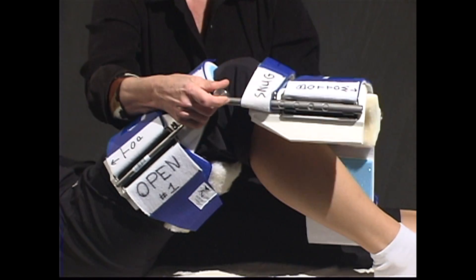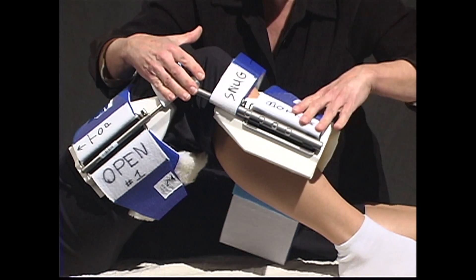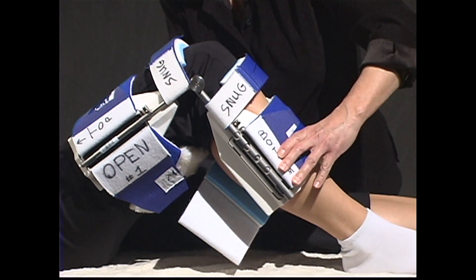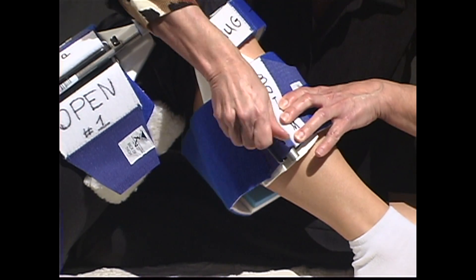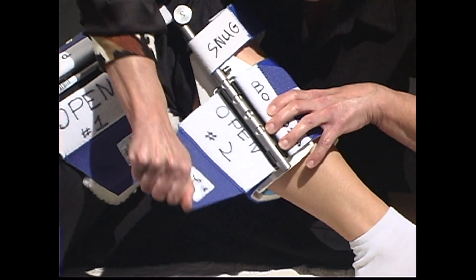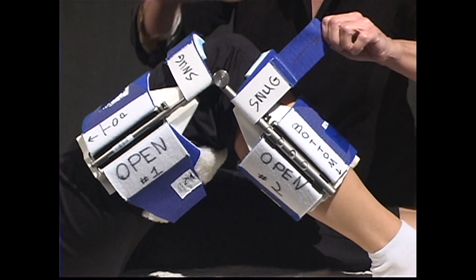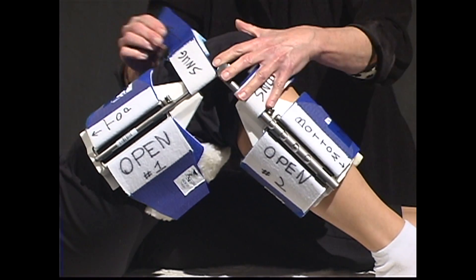Snug the small two-inch blue straps on either side of the knee. Push the bottom of the splint towards the calf and insert the cuff through the D-ring, wrapping it around until you see the line drawn by the consultant. Snug the straps on either side of the knee if necessary.